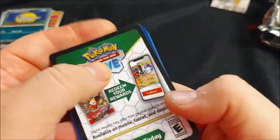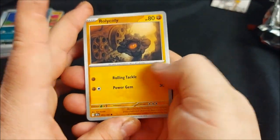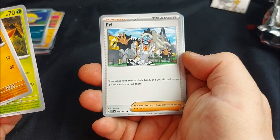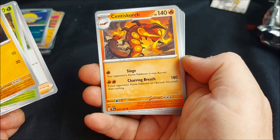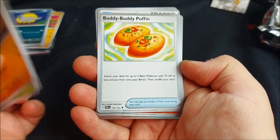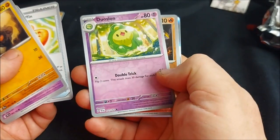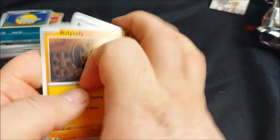Pack five: Rolycoly, Azumarill, Yamper, Grubbin, Eerie — your opponent reveals their hand and you discard two Item cards you find there, pretty cool. Centi Scorch. Buddy-Buddy Poffin — our brand new Searcher: search for two Basic Pokemon with 70 HP or less and put them straight to your bench, then shuffle your deck. I'm going to be keeping that. Duosion, shiny Heatmor, and we got a Drampa — that's my third Drampa so far.